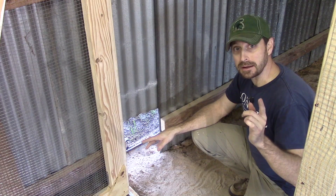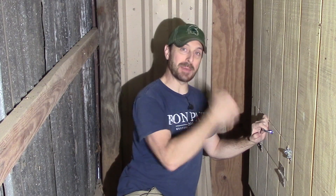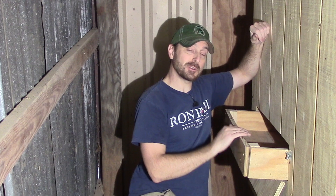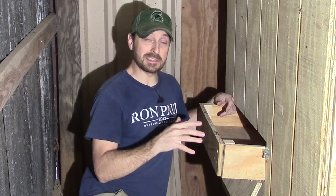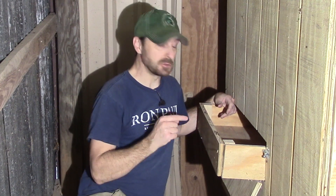Here we are inside our chicken room. There's a really cool feature on the backside of the coop — a little trapdoor. Open it up and there's a drawer that sits right underneath our roosting bars. It's going to give us the ability to empty out the chicken manure really easily — just roll the wheelbarrow right in, dump it out, and back out again. Super cool feature.